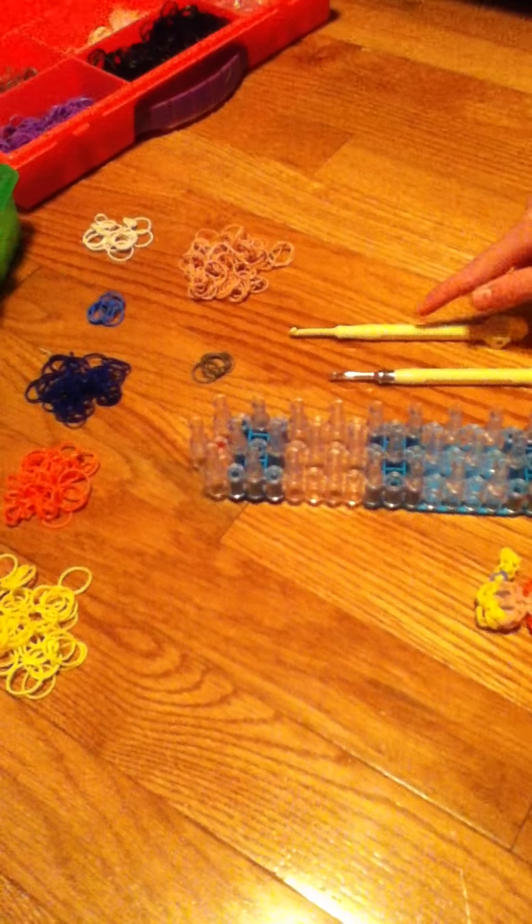The supplies you will need are one loom — you can use any kind of loom for this — one hook, and a holding hook. If you don't have a holding hook that's okay, but if you do I suggest using one.